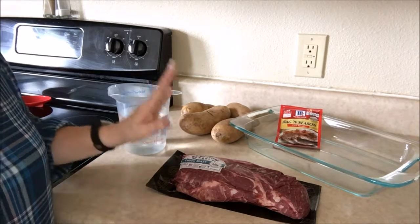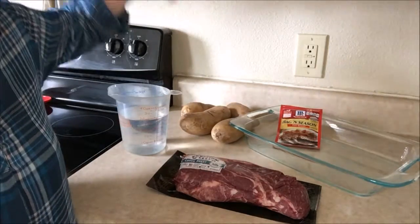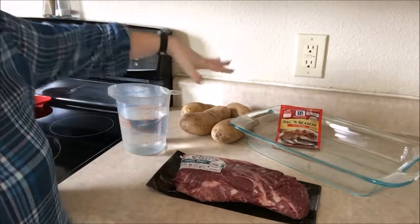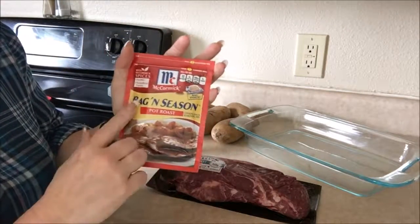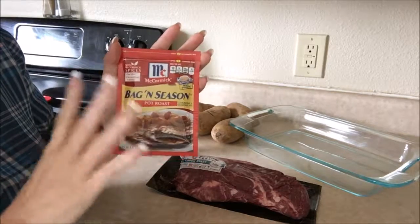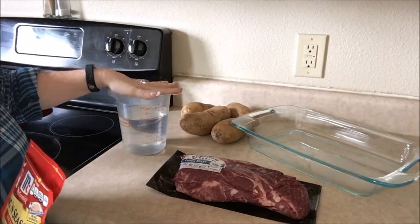The items you will need are a pot roast — this is a chuck roast, it's about two and a half pounds — some potatoes. If you like onions and carrots, feel free to throw that in there. We don't eat them so we just put in potatoes. This is a McCormick seasoning bag for pot roast and it's what makes this whole meal just wonderful. You'll need a dish to bake it in and three cups of water.